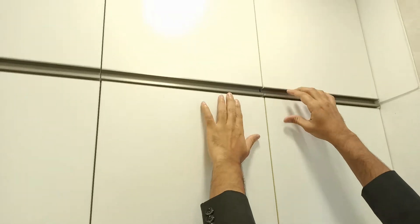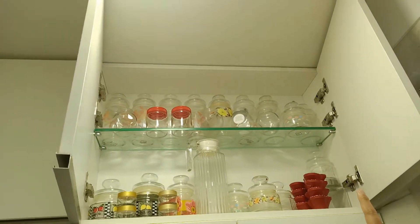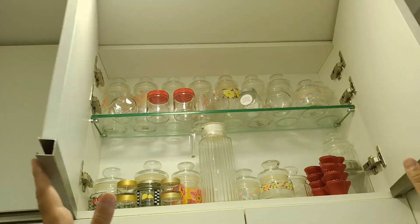We have very effectively used shallow depth cabinets, and if you see, we have used soft closing hinges on each and every shutter, even for the loft, and every shutter has 3 inches. So you will never have a problem of the shutter dripping down or falling down.